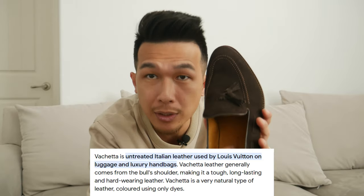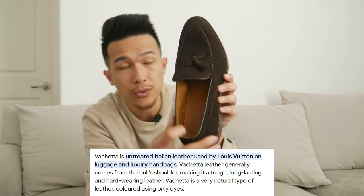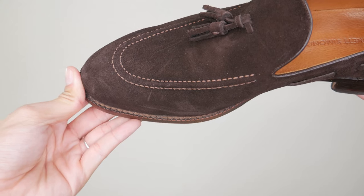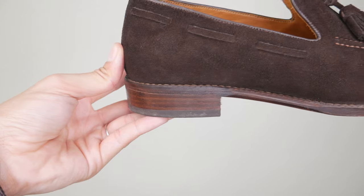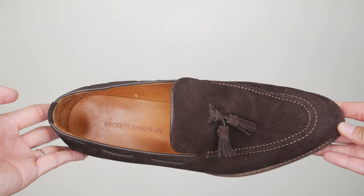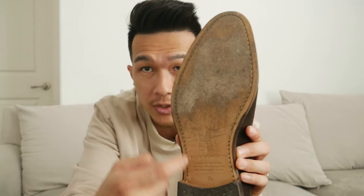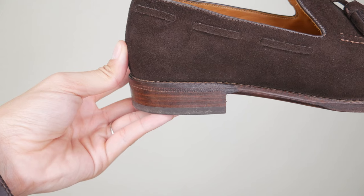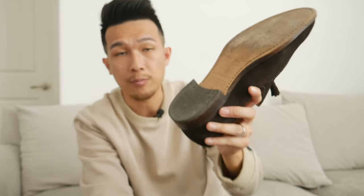They use vachetta material to line the inside of the shoes — the same vachetta material that Louis Vuitton uses for their bags. You can see it's a lighter, tan-ish color. The stitching is amazing and very seamless; the stitch is waxed as well to keep it stronger and make it last longer. The insole has a top calfskin leather and at the bottom they use memory foam. These are Blake stitch, going all around. The sole is leather with a stacked heel that provides grip and slip resistance.